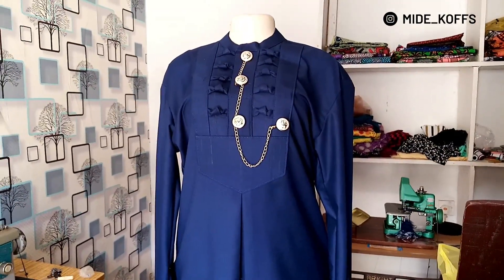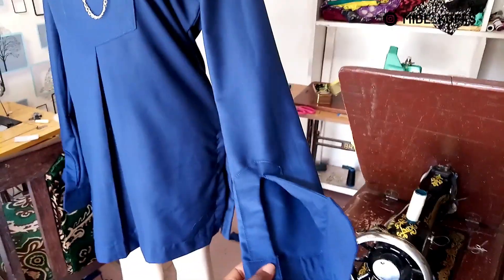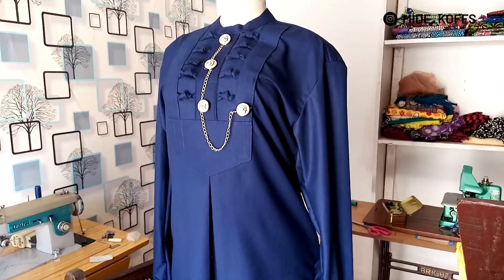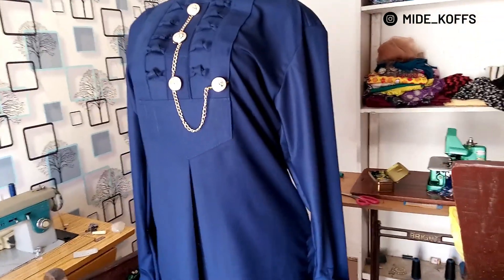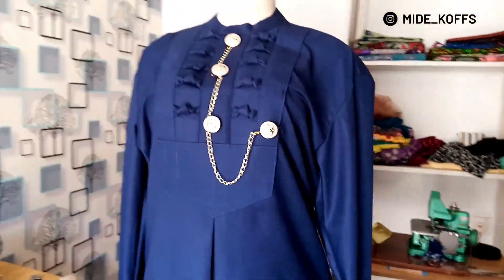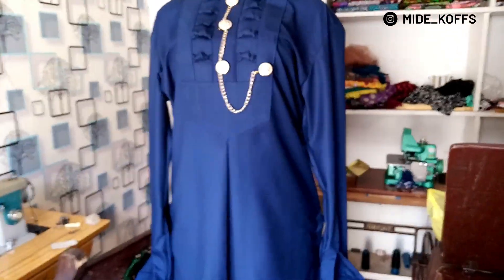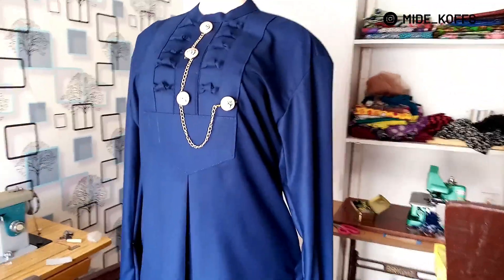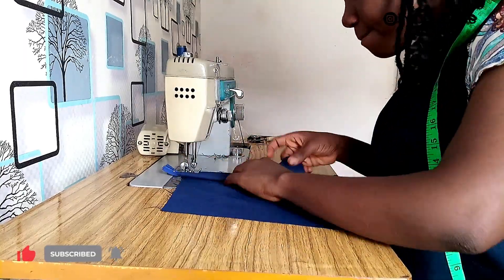I feel like crying right now — I thought I'd finished the shirt until I realized I sewed the cuffs to the wrong side. Oh my god, so I have to loosen this and fix the sleeve properly. I'm probably going to show you the fittings on a proper male body. I think I love the outcome of this shirt, and I still have to sew the trouser.